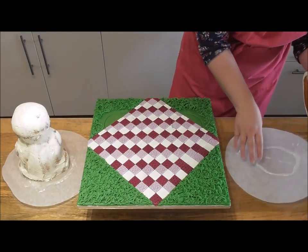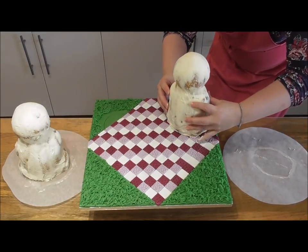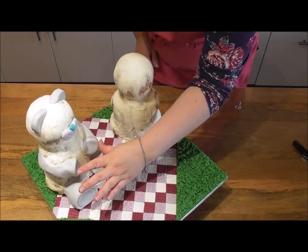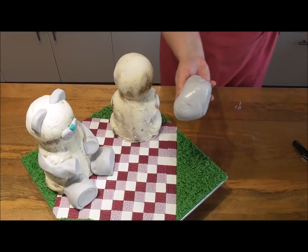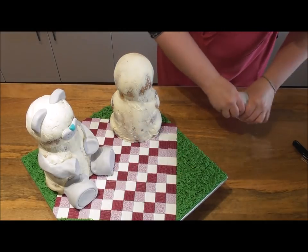Our next job is to add the refrigerated teddy bears. We're adding these now because everything is going to be covered in buttercream. Simply pick them up from the fridge and place them on the guides on the cake drum. We just need to add a few simple fondant accents to both bears before we can start piping that beautiful fur.